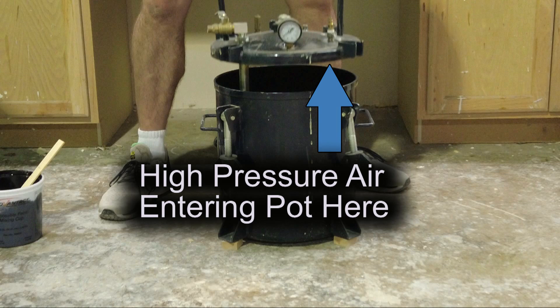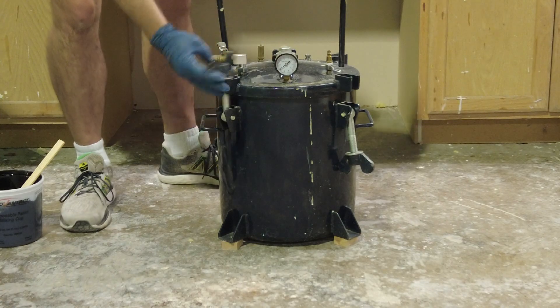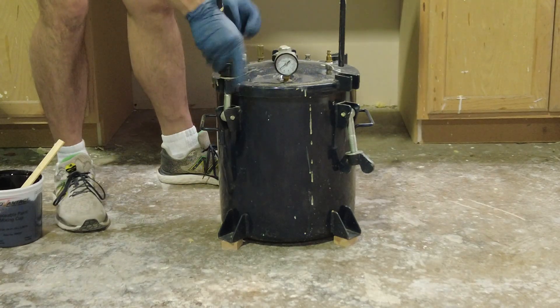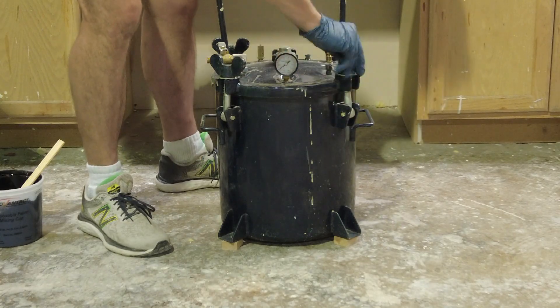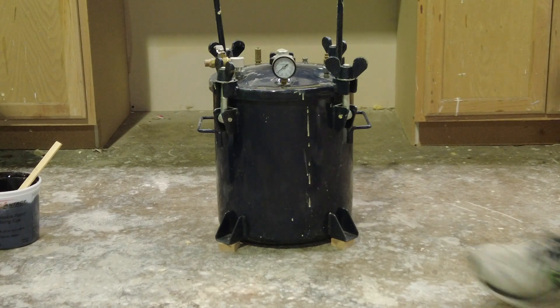Another critical part of the process: the pressure pot has an air inlet where high pressure air enters. If that air inlet is located directly over the base of the mold, it will blow casting resin all over the inside of the chamber and ruin the casting. Make sure your mold is positioned so that the high pressure air coming in does not aim directly at the resin. TC-804 has a seven to eight minute working time and about a one hour demold, so there's more than enough time to get everything properly mixed and situated in your pressure pot.